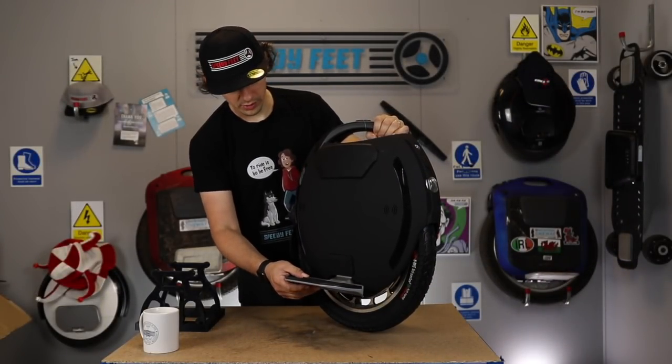This pad here and the little pad on the side protects the unit from damage from the grip tape, which is quite a nice little touch.